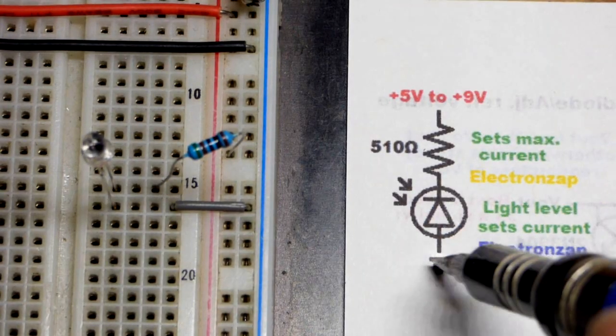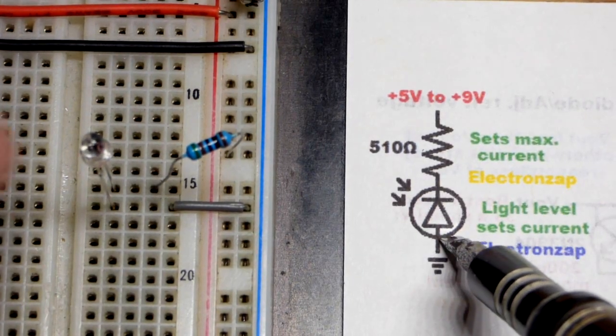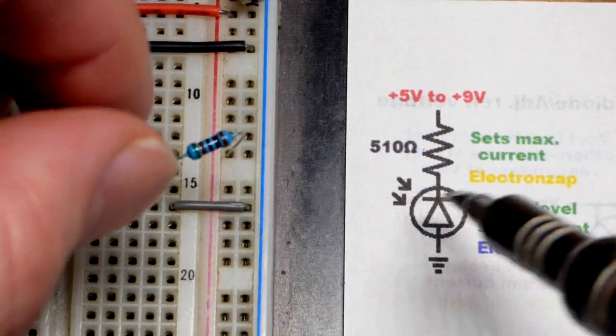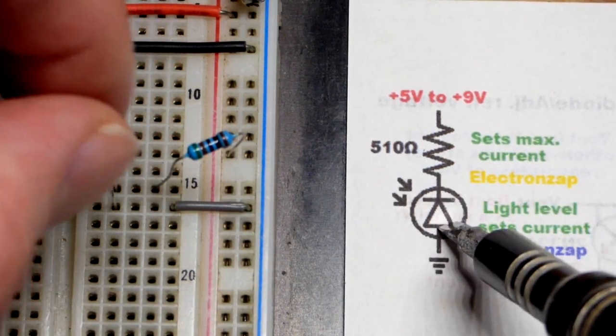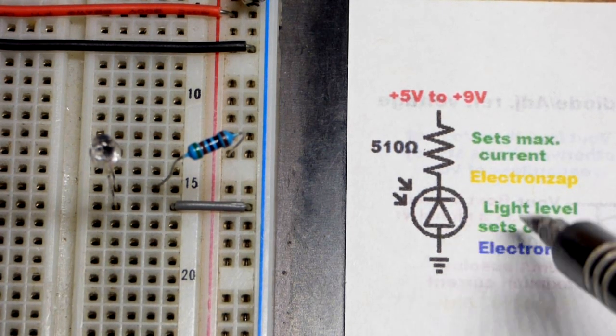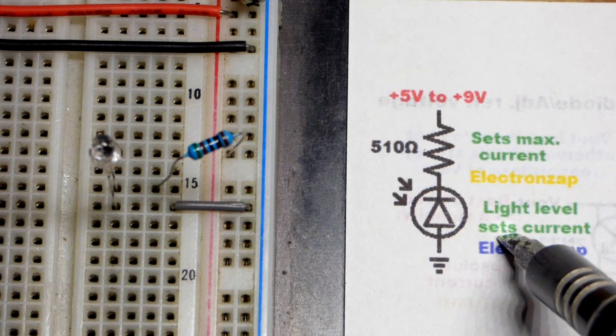This is just a quick demonstration of a photodiode. It looks like an LED, but it does not emit light. Light actually falls on it, and it conducts more current as more light falls on it. So it's a direct relationship — more light, more current.